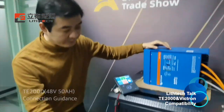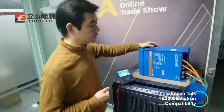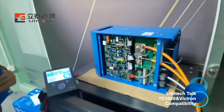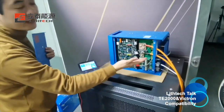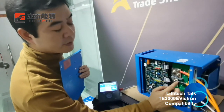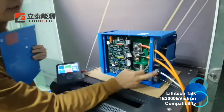We have already connected the inverter. Let me show you the connection details. You can see here — the positive and negative cables are connected with the positive and negative terminals of the inverter. And these two are AC and DC terminals.